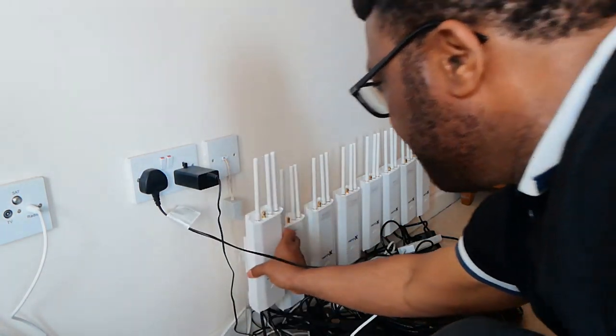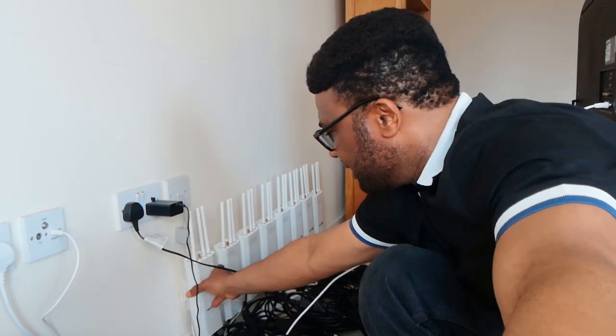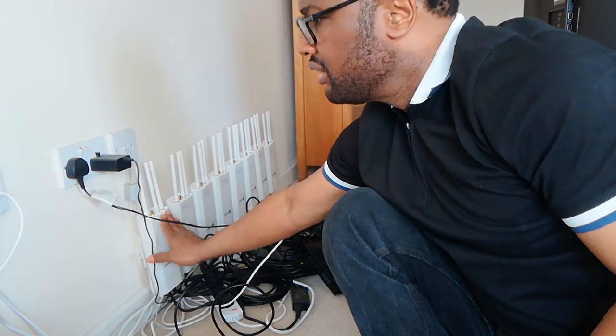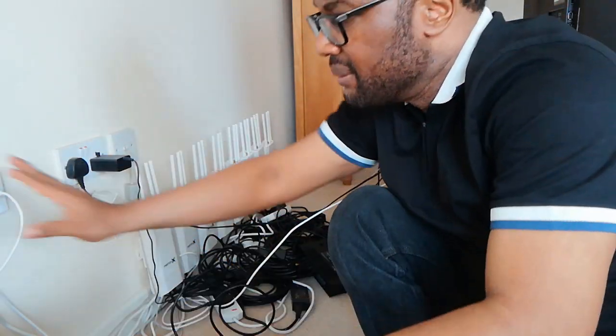Now mount it on the wall. You can position it wherever suits you — I've already built up quite a few of these. It's as simple as screwing it to the wall. The screws are provided in the box; you only need two, one on each side. Once that's done, it's installed, connected to the power source, and the cable is going into the network switch.